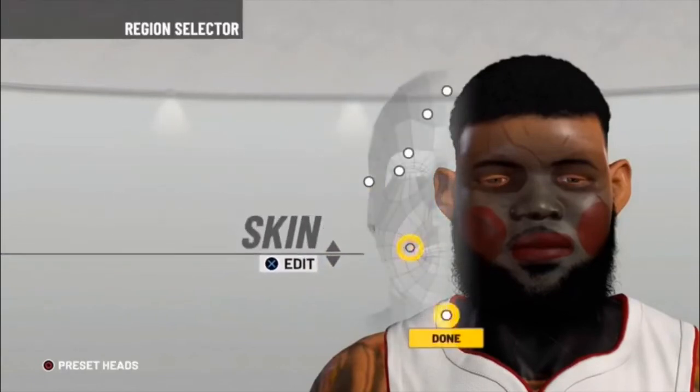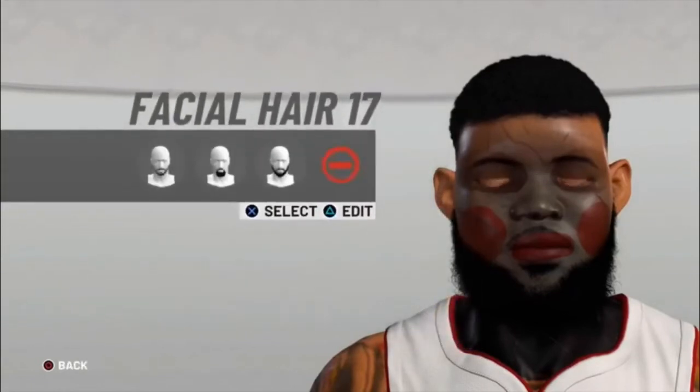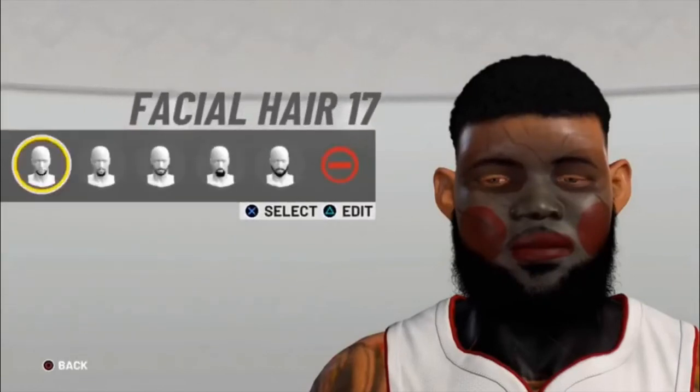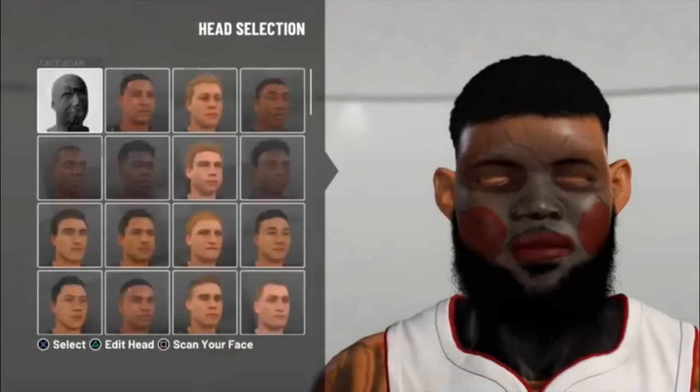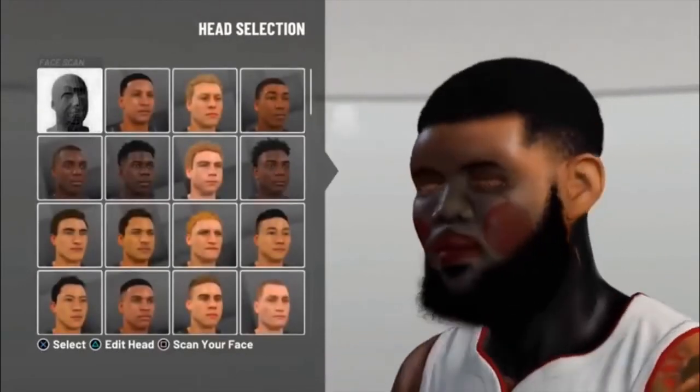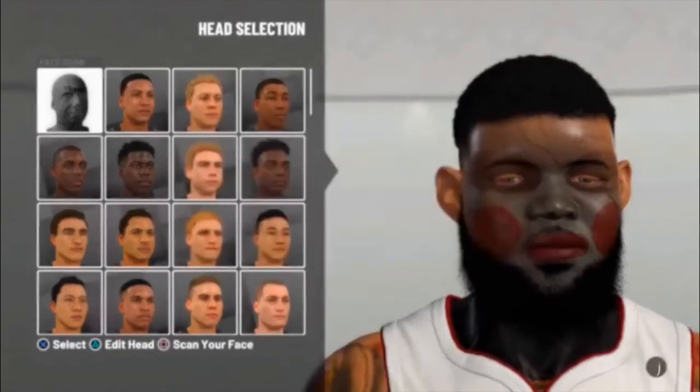That's basically the face scan. Make sure to hit up Patchlock — I'll drop his Twitter in the description. If you hit him up on Twitter he'll respond quickly, and just cash app him two bucks. That's how you get this face scan. Thank you for watching, please sub — we're so close to 500 subs. See ya!